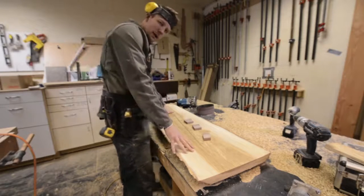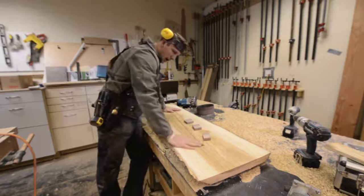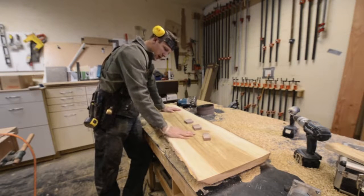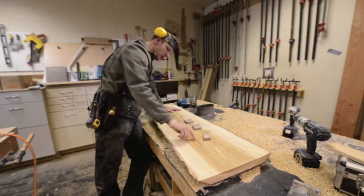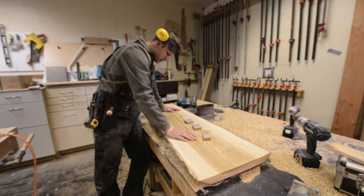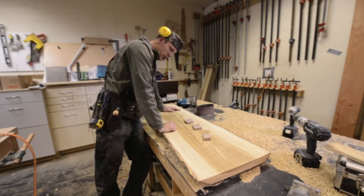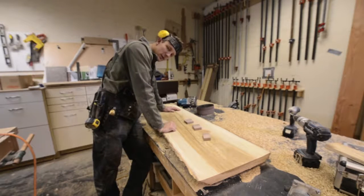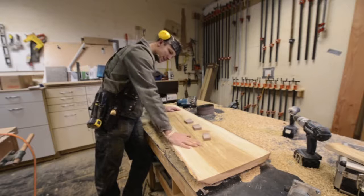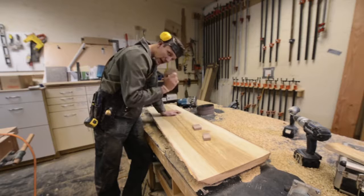Alright guys, we're back here making a live edge bench. I used my router plane to flatten this thing out the other day and as I was planing through it, there's a big internal crack right in the middle of the slab. Not much you can do about that — it's just the nature of wood. So what are we going to do? We've got to make it look as pretty as possible. When you can't hide a big crack, you've got to accentuate it. Put something cool in there, like a bowtie spline.